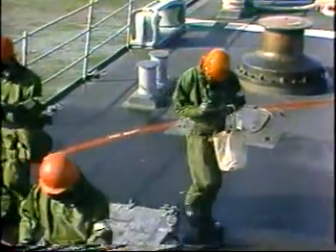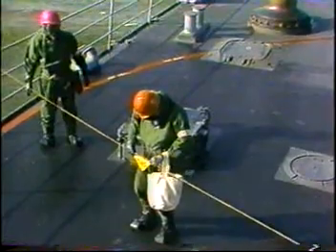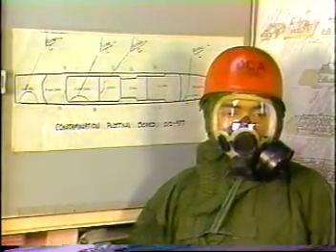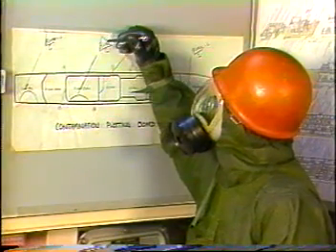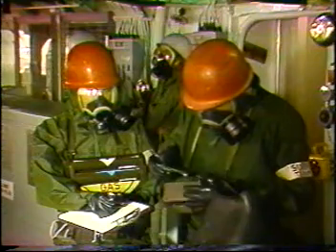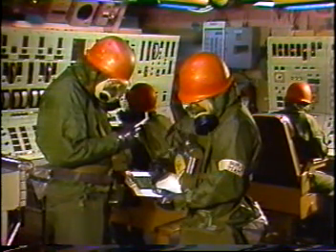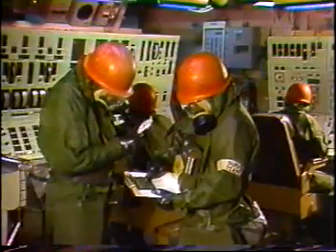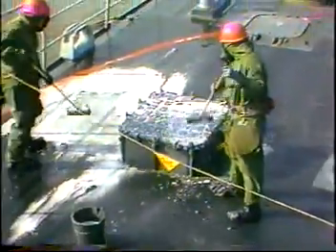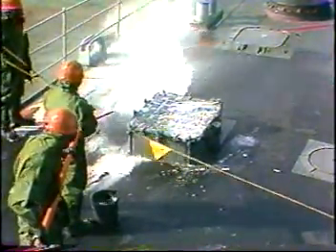The survey team marks the contaminated area to show the type of agent, the date, and the time of day. A prioritized list of areas to be checked for contamination can be found in the ship's damage control bill. This list includes areas such as CIC, engine room, bridge, gun mounts, and engineering control station. Members of the monitoring and survey team will check all areas listed in the damage control bill. After an area has been found to be contaminated with chemical agents, it will be decontaminated by members of a decontamination team.